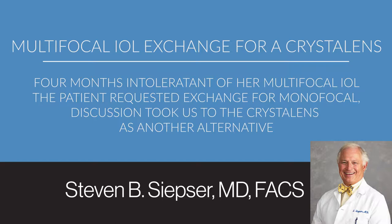Her best corrective visual acuity with the historic multifocal implant was around 20/40. We scheduled her for intraocular lens exchange, and I can demonstrate that technique for you.